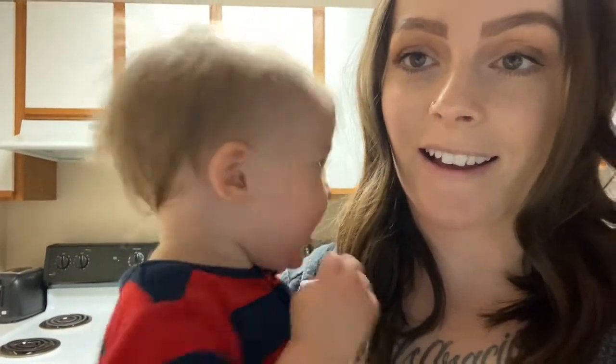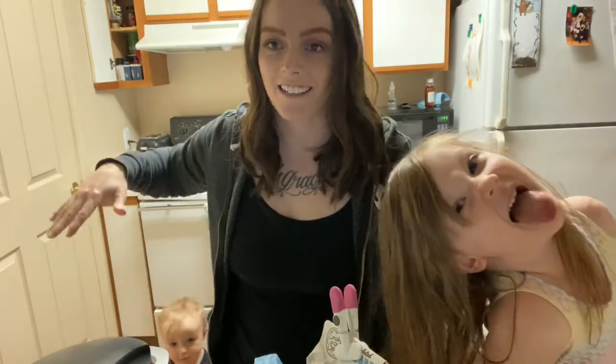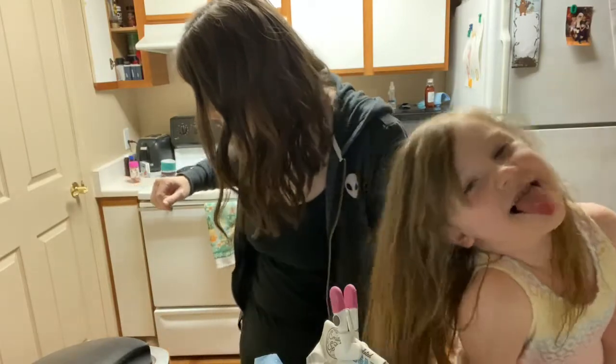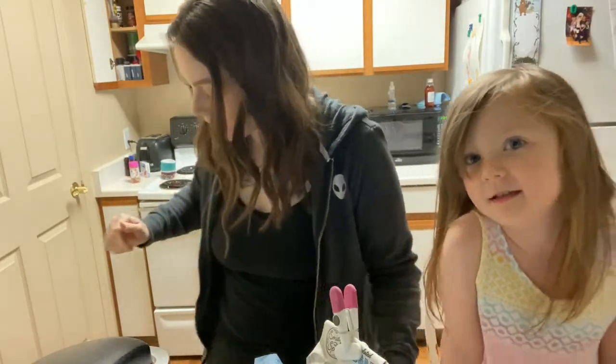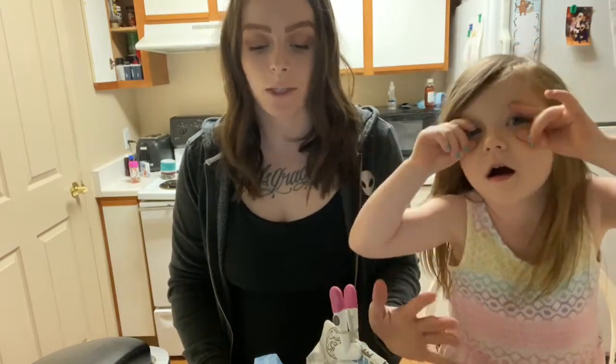Jude just got up from a nap so he's got some crazy hair. He does not want to be on camera right now. If you guys haven't ever made edible cookie dough before — sorry, that was Jude closing the door, he doesn't like doors open. Anyways, edible cookie dough is pretty similar to regular cookie dough, you just don't put eggs in it.